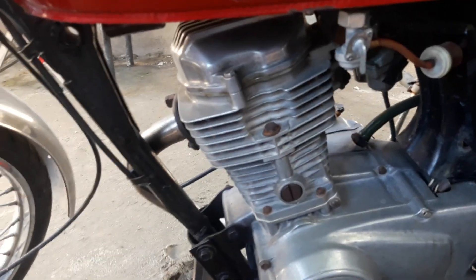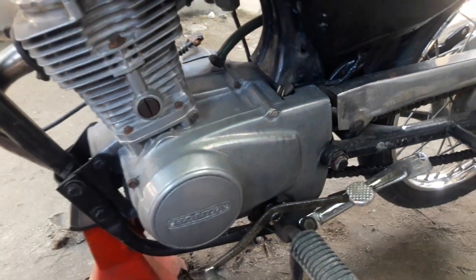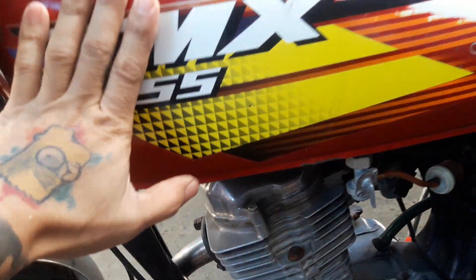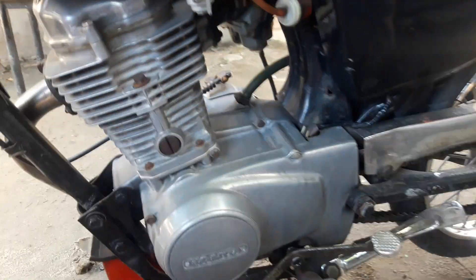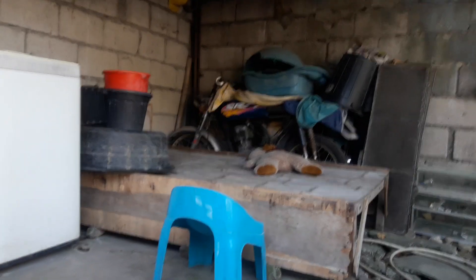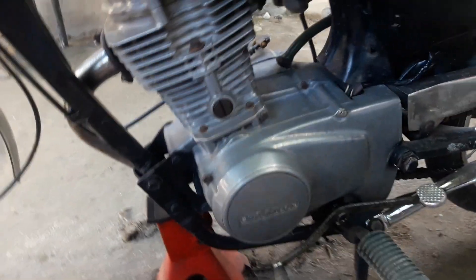Okay guys, welcome back again to my YouTube channel, Bryant Motorworks. Ito, gagawin natin isang TMX Platino — Platino po yan, 1995 model. Kaliski's lap po yung tanki niya, pero Platino siya. Ayan, kapatid niya yun, yung SR Platino. Ito po yung gagawin natin.